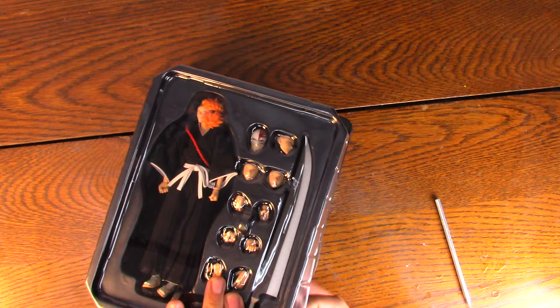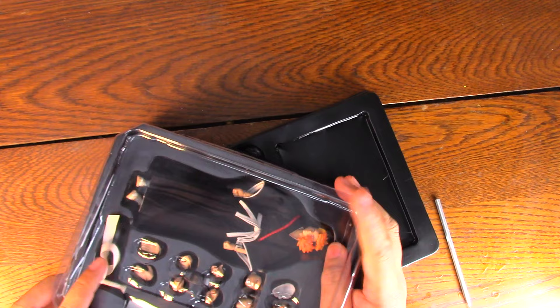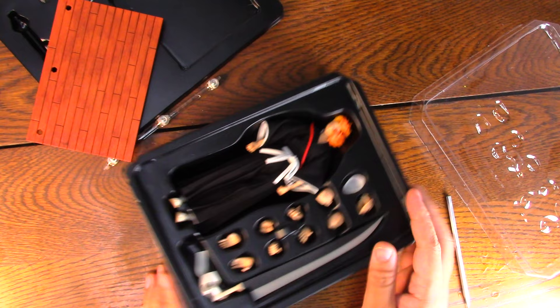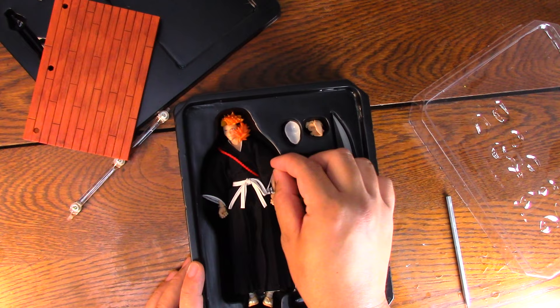Let's open this guy up — he's really packed in this box. There go all his accessories. So my experience with Dassen Toys: as much as I think these look cool, I've always thought that they went way too far with the scale. I honestly think their scale is a little bit too big. But when it comes to everything else, it's pretty good. So let's look at Mr. Ichigo here.